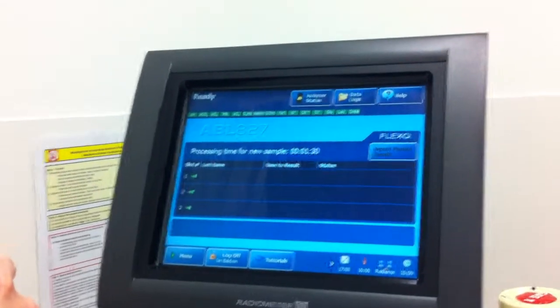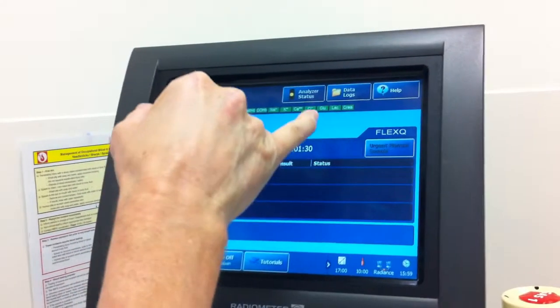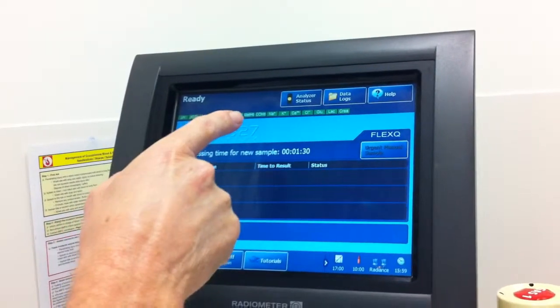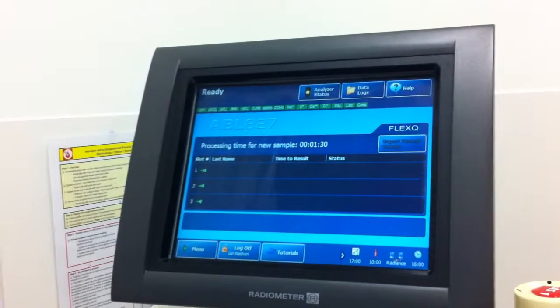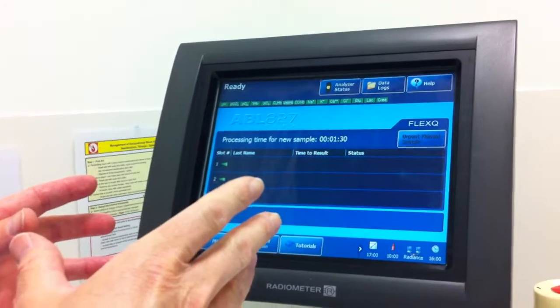So they range from the blood gas, but importantly include electrolytes, glucose, lactate, creatinine — there's a hemoglobin in here. And if they're not working, you'll see one of them has a little cross through it. So you can still process your sample, but you won't get that element in your results.